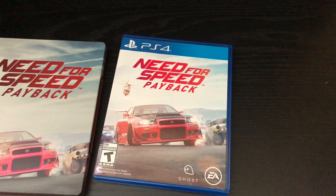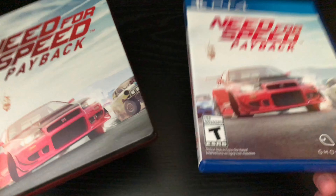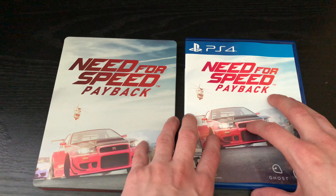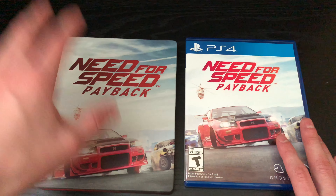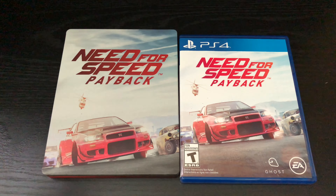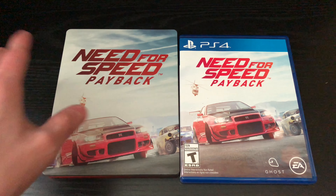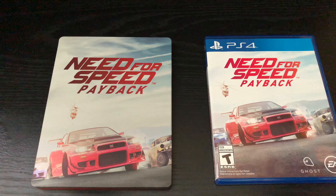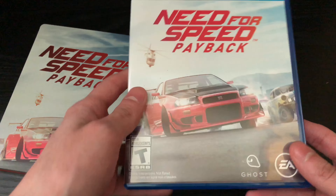Alrighty, now that I got the wrapping out of the way — yeah, I know it's in two different cases, which I actually prefer. That way you can get the regular case and the steelbook separate, which is pretty cool. Usually when they do it through pre-orders, if you get the steelbook just for pre-ordering, it's usually separate. But anyhow, I'm going to open these both up and check them out.